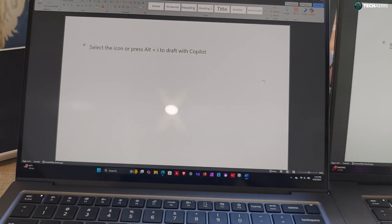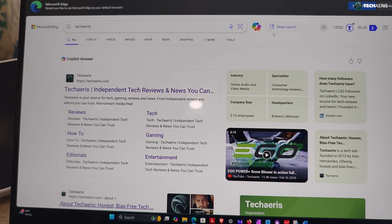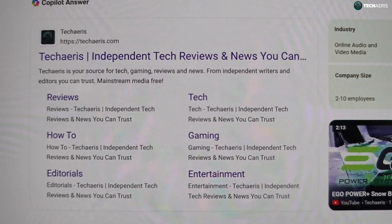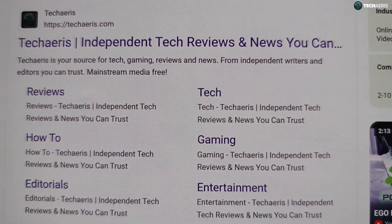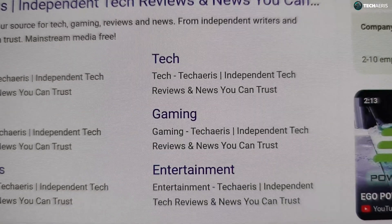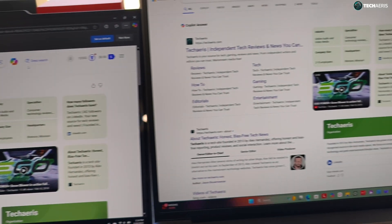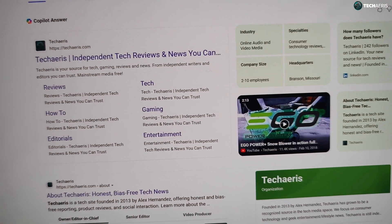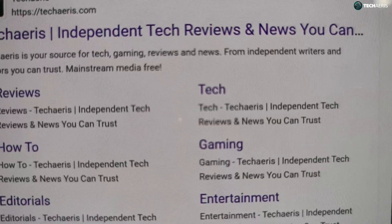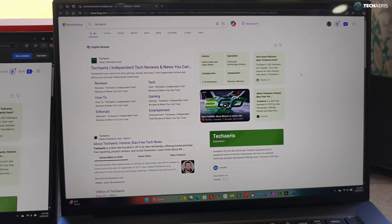Now we're going to switch over to the browser. Some people said the text was crisper on the Slim 7i when I did a comparison between the X9 14 and the Slim 7i. So here we are getting in close on the 14 inch — it's about as close as I can get without going out of focus. That's on the browser on a white background. And then we're going to move over to the 15 inch and take a look. Getting as close as I can without distortion and keeping focus. You guys feel free to pause the video and take a look yourselves. That is the displays on these guys.